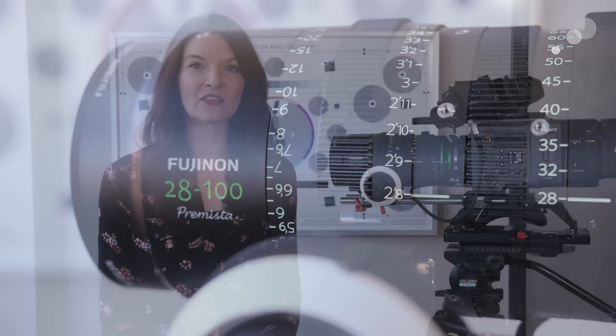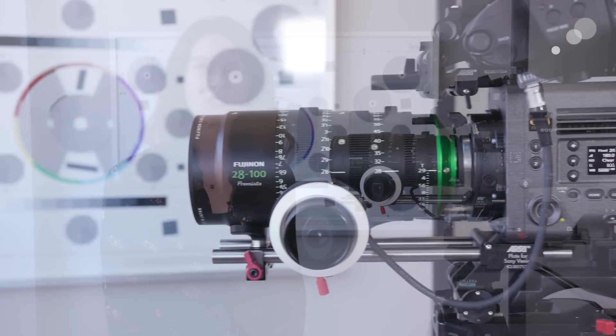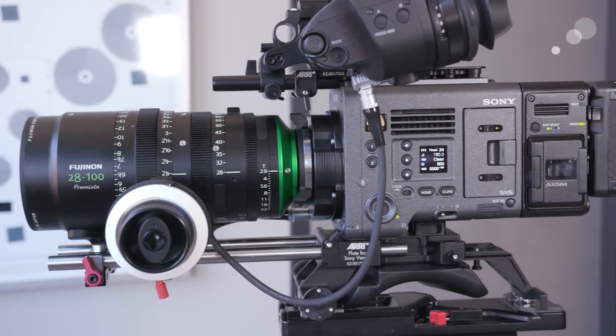I wanted to show it in a lightweight setup here because the lens is just over 8 pounds, which will definitely lend itself to handheld setups as well as Steadicam and studio modes. I'm actually going to shoot with it later today and I'm going to work with it in a handheld mode.